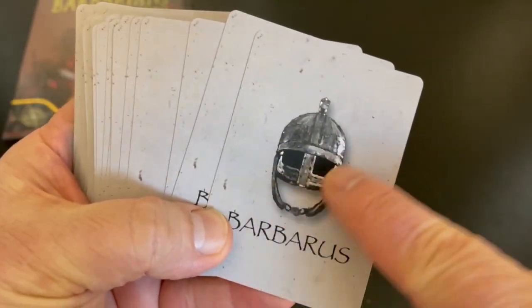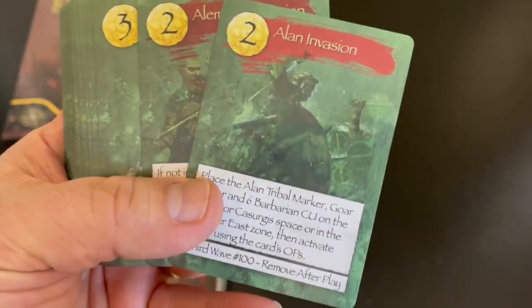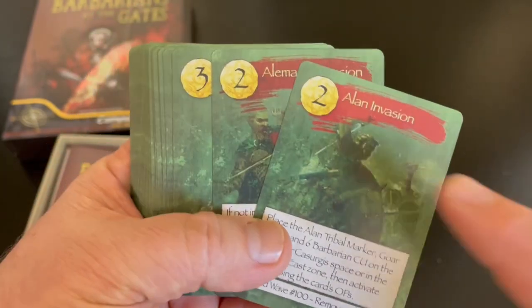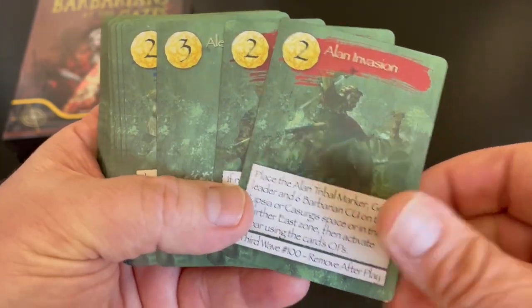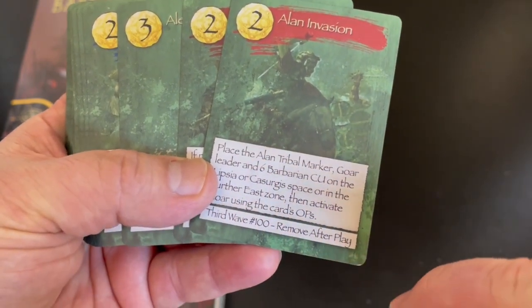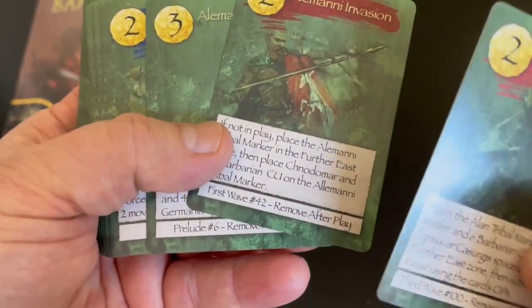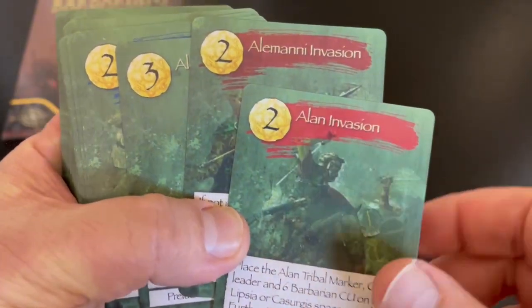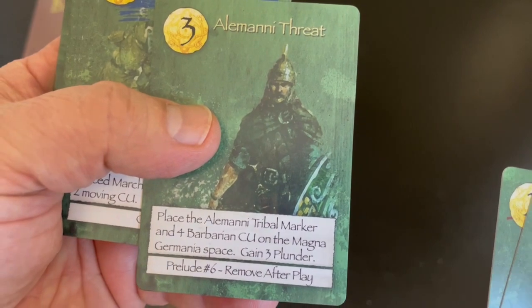I really like the style of these cards — very simple, very clean. They're also very thick cards. On the back, I really like that the barbarians are green. These are the op points — you can use those to take various actions. Then there's an event here. Some of them you can see 'remove after play,' third wave, number 100. So these are kind of numbered — first wave, number 42. This refers to the Alani barbarian invasion of the empire, the Alamani invasion, the Alamani threat.